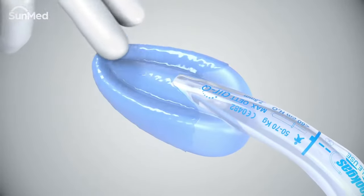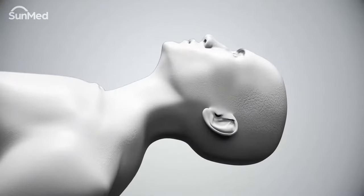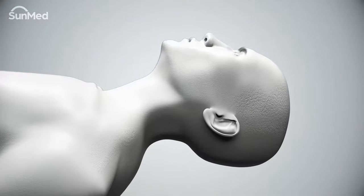Use a water-soluble lubricant to lubricate the mask's external surfaces and ridges. Avoid placing lubricant on the bowl of the mask. Inspect the patient's mouth and remove all removable denture devices.